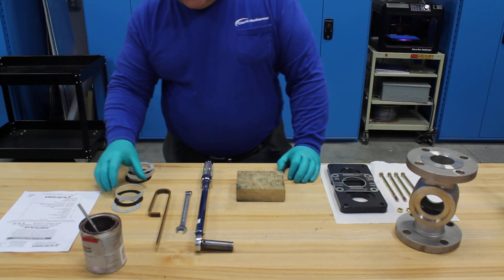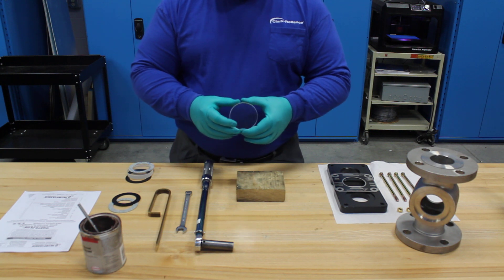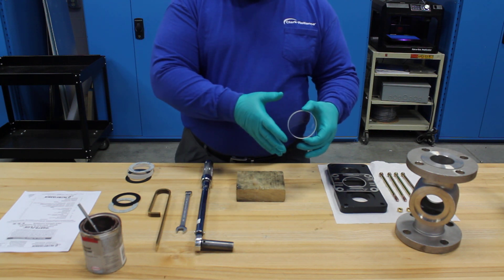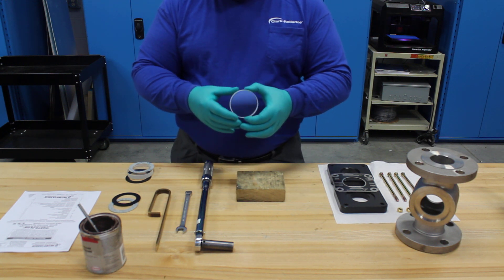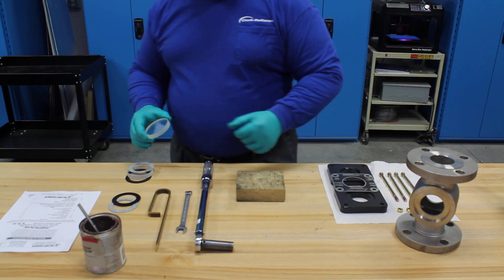A point to note is that glass must never be reused. Being used means that the glass has been placed in assembly, put under a torque, and then taken out of the assembly. It does not have to be in service. Every rebuild requires new glass and gaskets.